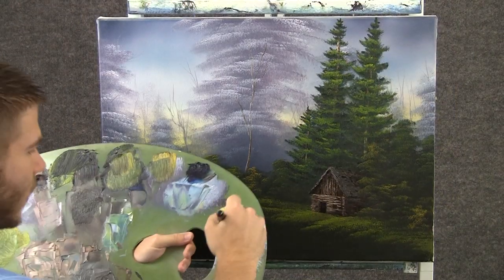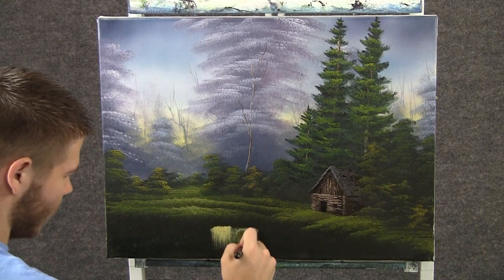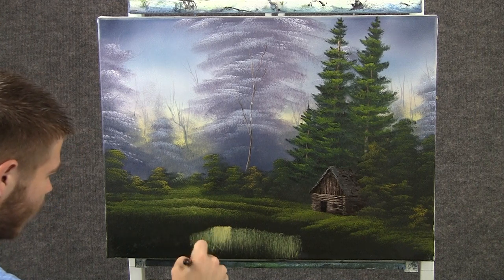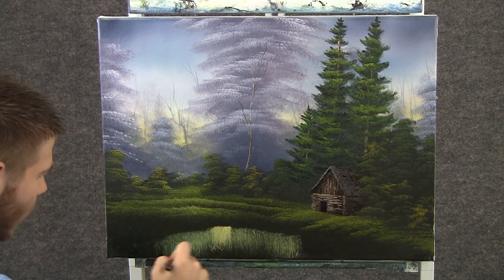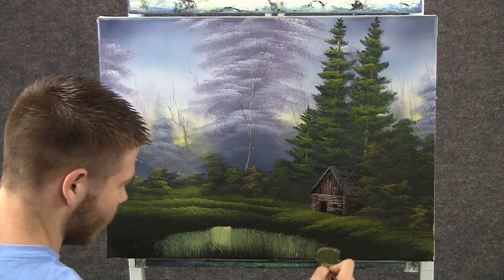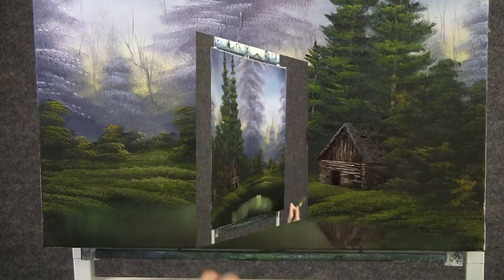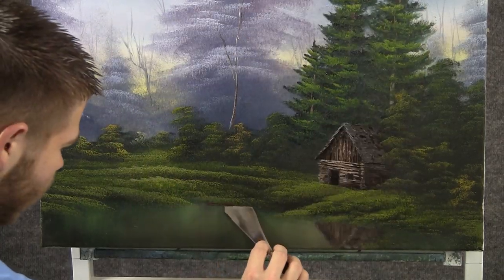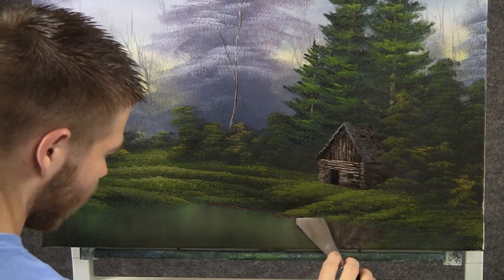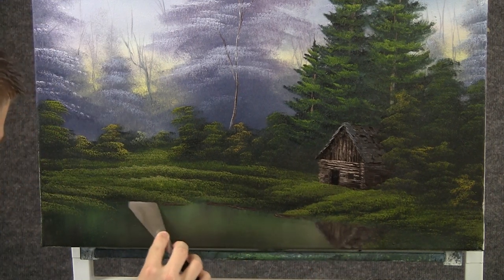Now with some white and a little bit of yellow, we can come down here and just pull straight down and we'll get some water, because I already had some color on that canvas. That white and yellow mixes with it and it changes colors. And we'll go lightly across. Now with some brown on the knife, we can drop in a nice little shore — maybe some mud right here on the bank. Just rub it right in.